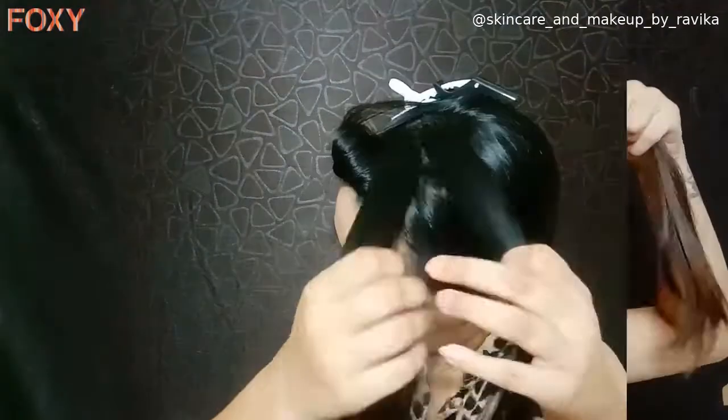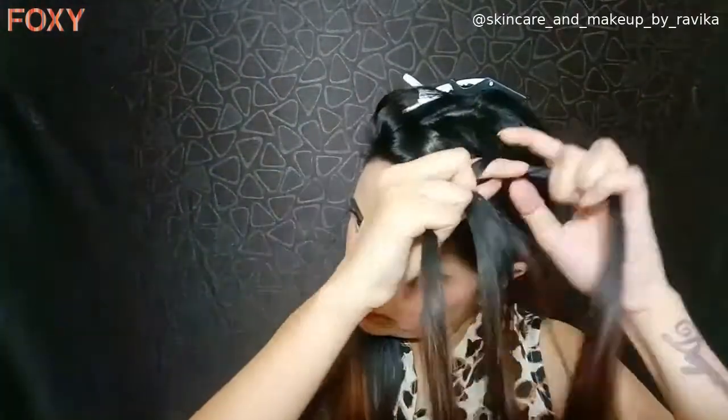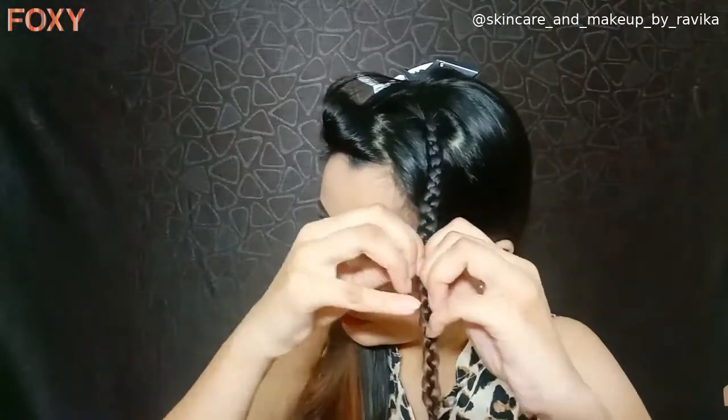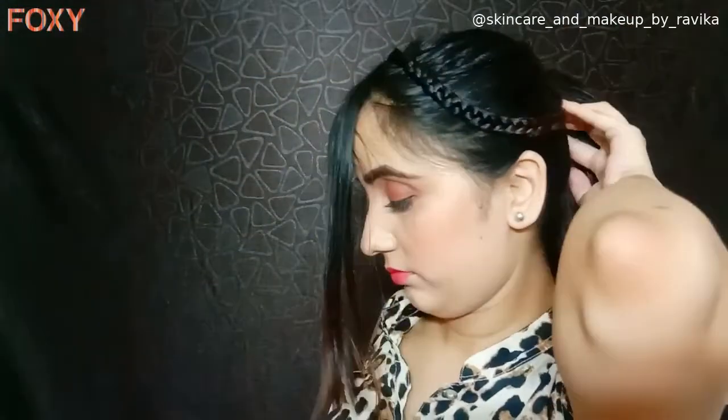If you have flakes or fringes, take those hairs and secure them using a clip. Now we have to create a simple braid, taking hair from behind the hair we secured for the fringes. Pull the braid a little bit to make it look fuller and better. Using the rest of the hair, make a ponytail, then tuck the braid below the ponytail using bobby pins, and we are done.